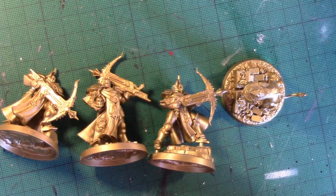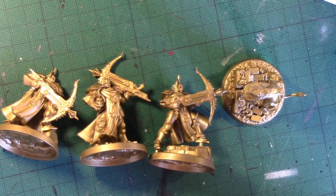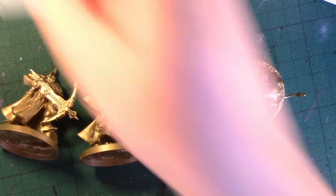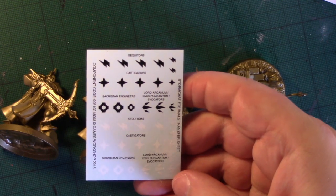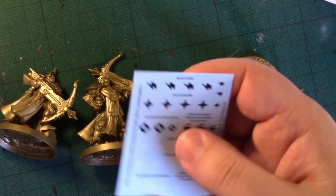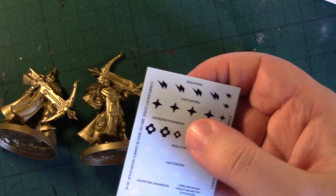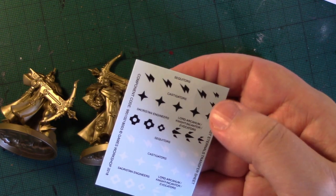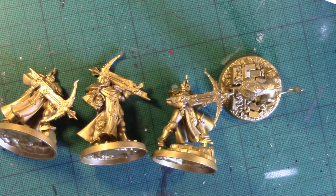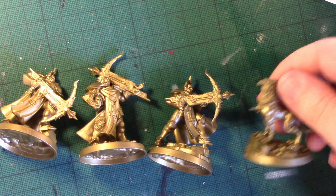I was impressed with the instructions — they're very clear. I was impressed with the stats and information because they've got them in so many different languages. There's a set of transfers which are for all the easy build sets: Sequitors, Castigators, Lord Arcanum, Engineers — and you've got them in black and in white. I really like this set. It's got a lot of character, the sculpts are very good, and it is a ten pound easy build set. It's great.